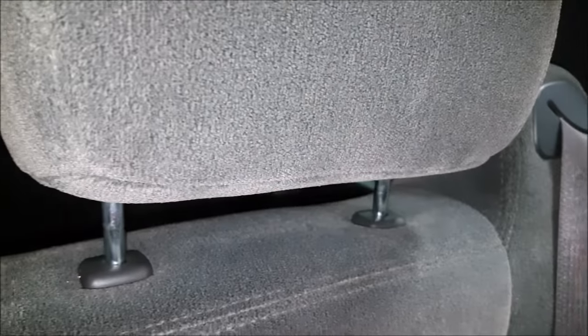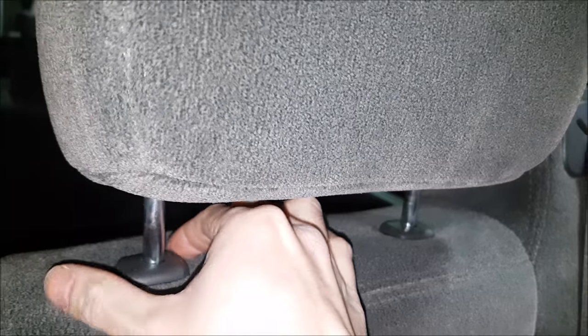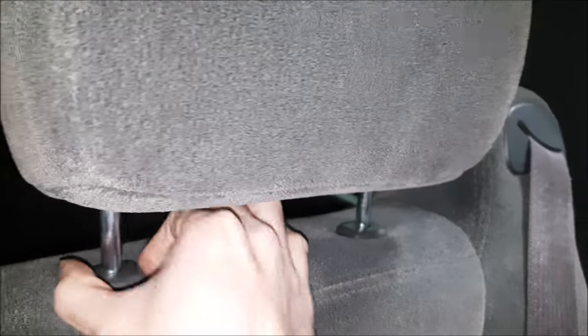Now if you just lift up, it won't come out. It goes down and up, but it locks - it's just adjustable. You'll feel there's no adjustment here; you can't feel it to actually unlock it.